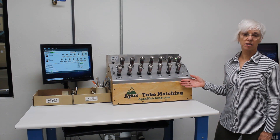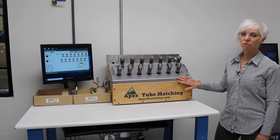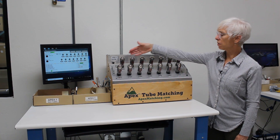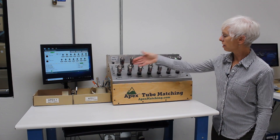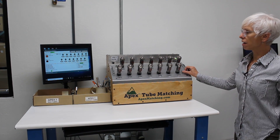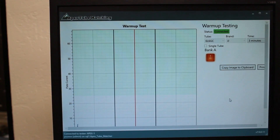Let's take a closer look at an Apex tester. This is one of several of our testers and I've loaded it with 14 pieces of 6L6 GC-JJs. You can see we have 7 on the top and 7 on the bottom. When we activate the power on each bank, the warm-up process begins. It is essential to allow vacuum tubes to warm up and stabilize before testing. To establish the tubes' required warm-up time, we use this warm-up test.